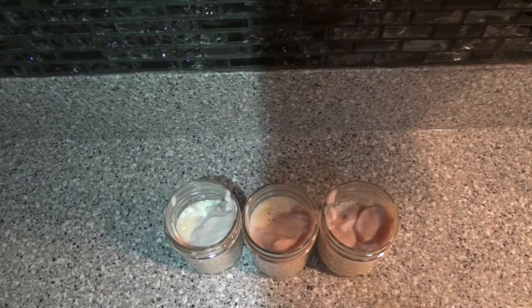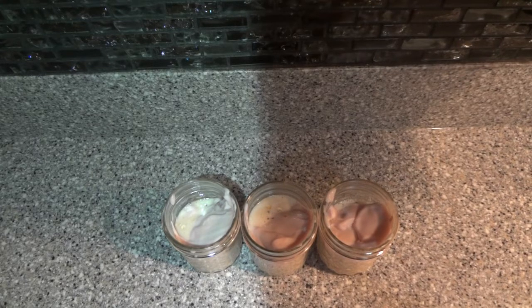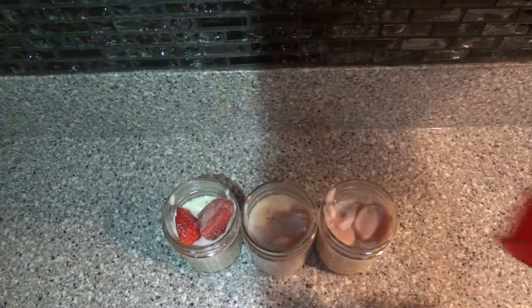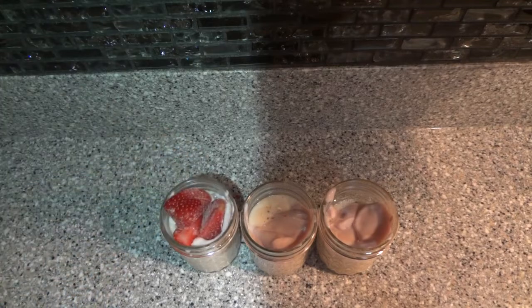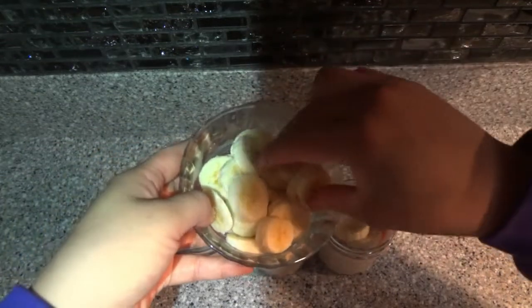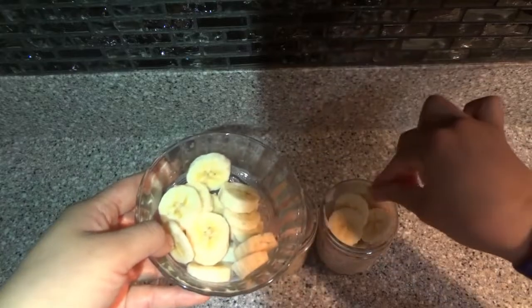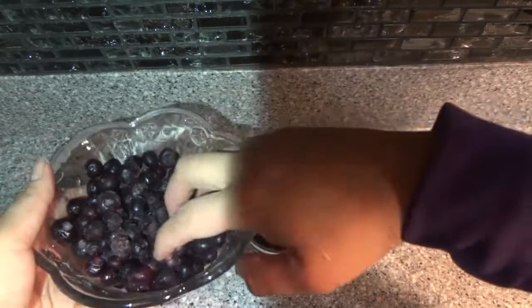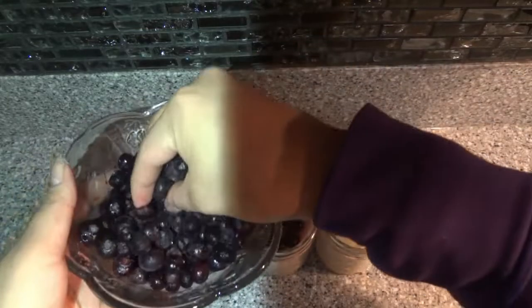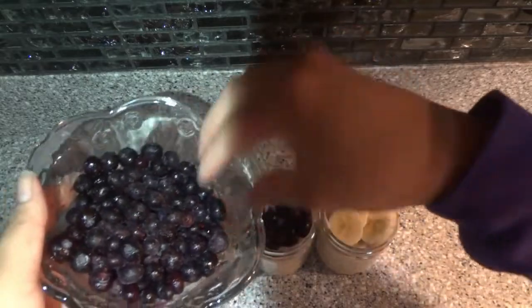The last step is to have fun and use whatever toppings you would like. In my first one I'm going to put some frozen strawberries, then bananas in the second one, and frozen blueberries in the third. You can use any toppings you have on hand — you can add walnuts, almonds, or anything you want.